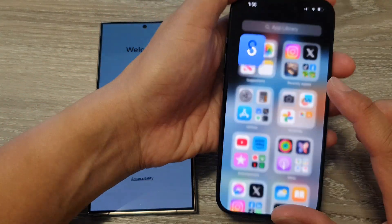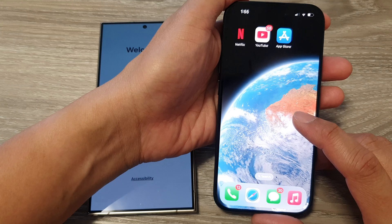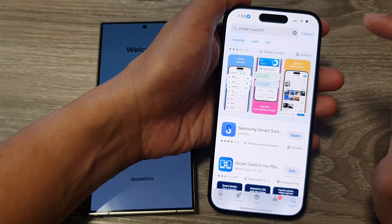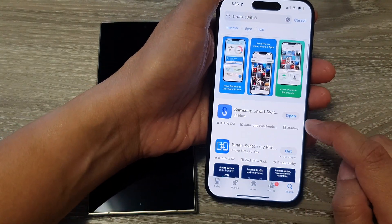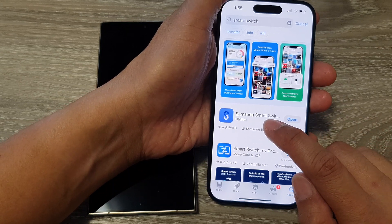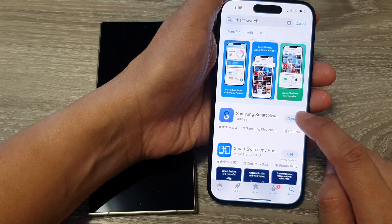On your old iPhone, open up the App Store and look for the app called Smart Switch, then install it. Tap on the Get or Install button. If you have already installed Samsung Smart Switch, you can simply open it.